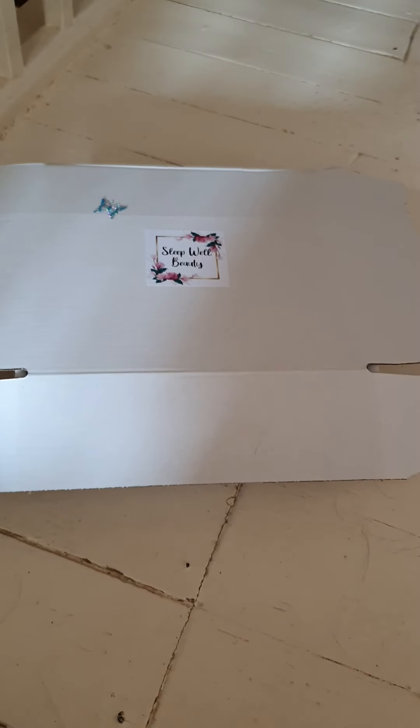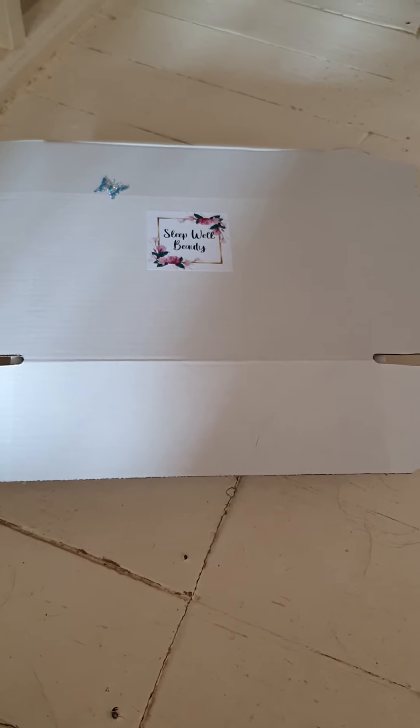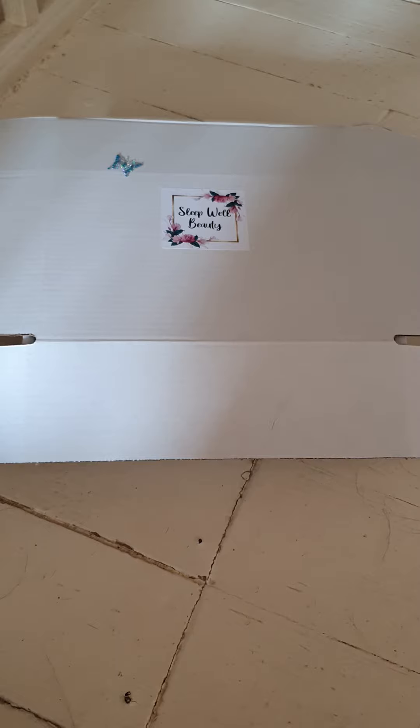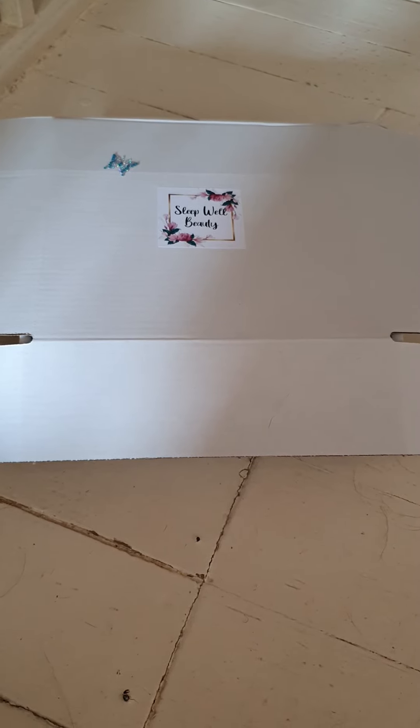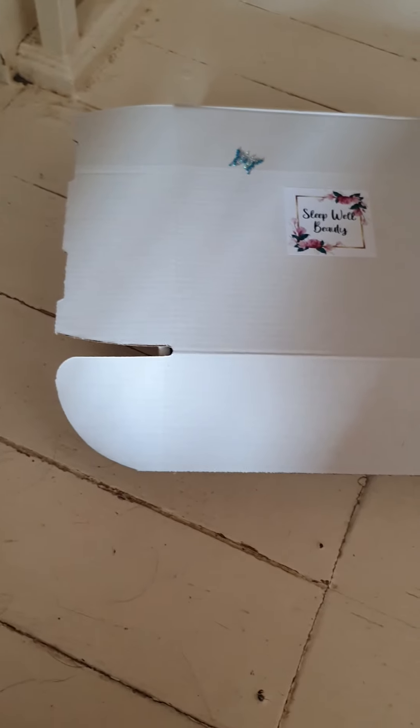Hello, it's Maureen again. I'm just showing you these Sleepwell beauty gift sets that we're selling at the moment. I've made two up, but I can try and make them up to your requirements on the little bits and pieces that I've got made up. So here's the initial gift boxes. I've made up two today. Let me show you what's in the first one.